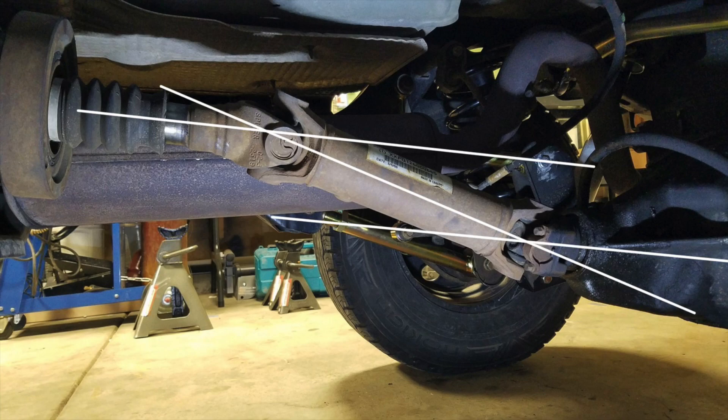So what driveshaft might you have? Chances are you're going to have a single cardan driveshaft in the rear if it's a stock or lightly modified Jeep. A single cardan driveshaft is easily identified as having two U-joints, one on each side, and the angles are more parallel — if you draw a straight line from the transfer case and from the pinion, they're pretty much parallel. It's a great cheap option for stock to low lifts, but once you lift it more, angles become too steep and you're in the territory of needing a slip yoke eliminator.